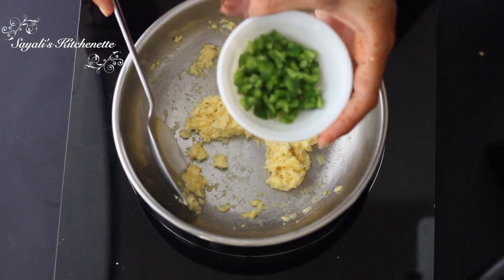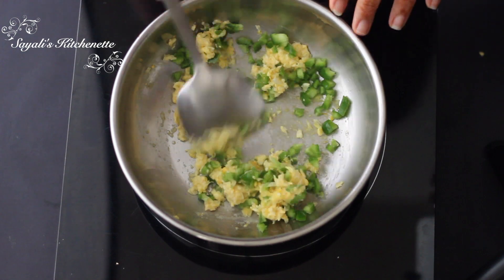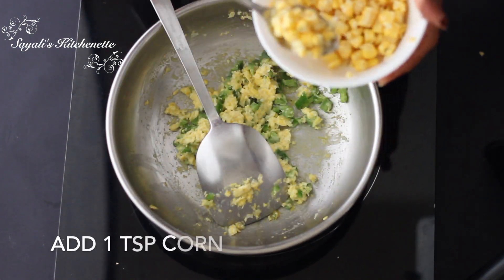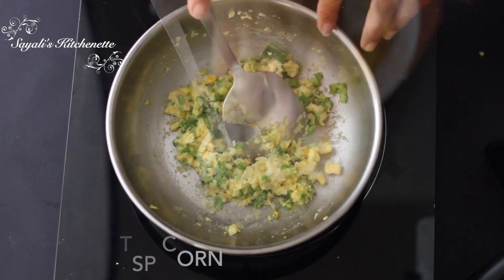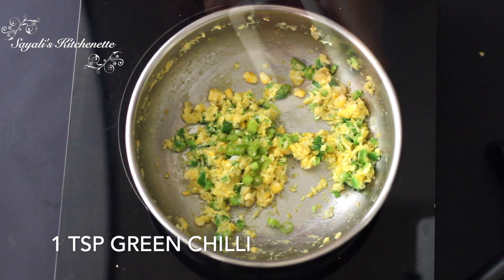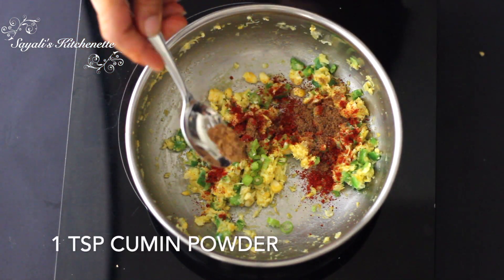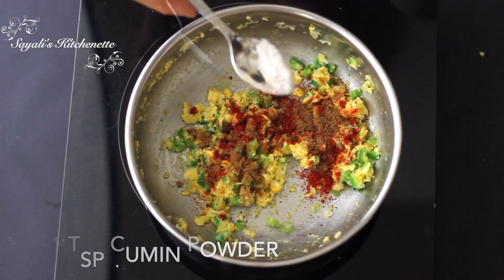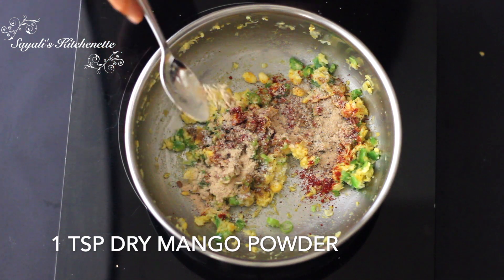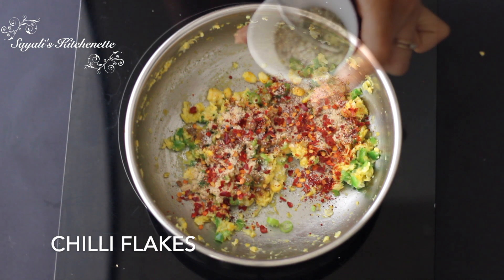With sweet corn, we have a perfect combination of bell peppers or capsicum. I have finely chopped capsicum and we will cook it with corn. I have added some more flavors — some green chili, red chili powder or jeera powder, a little bit of salt, and 1 teaspoon of amchur powder. If you don't have amchur powder, you can add a little chili flakes and oregano.